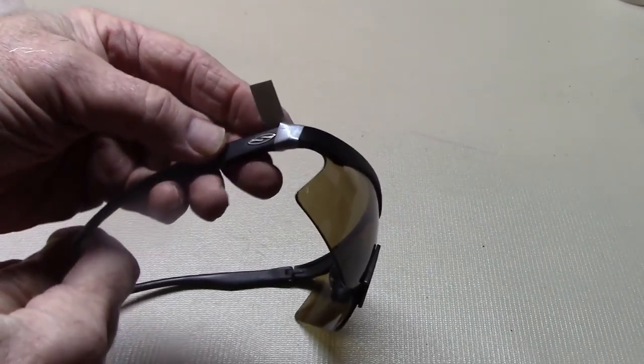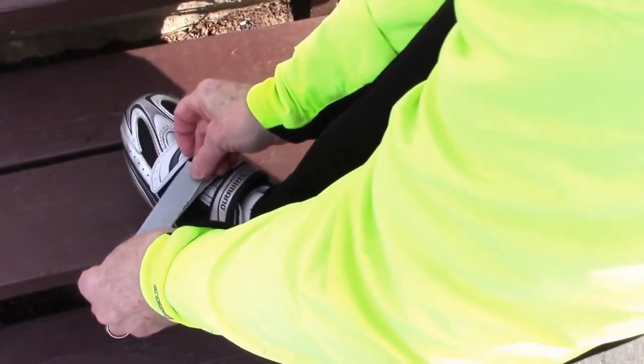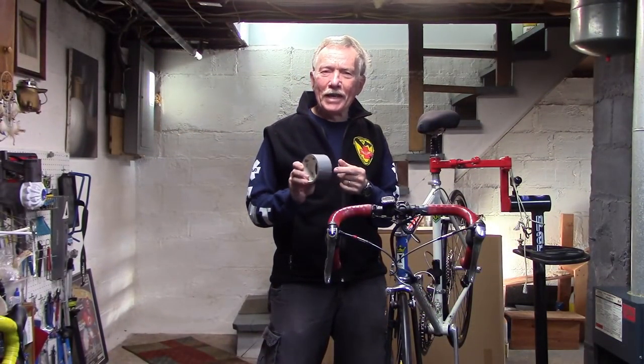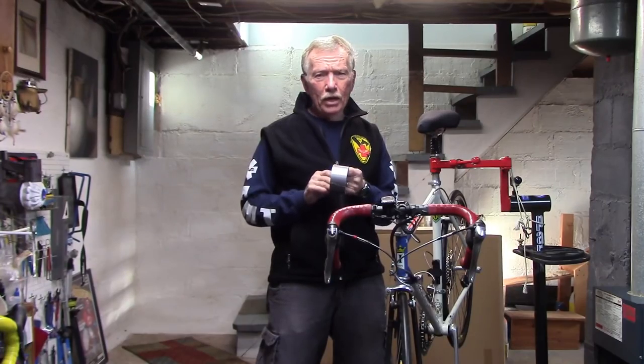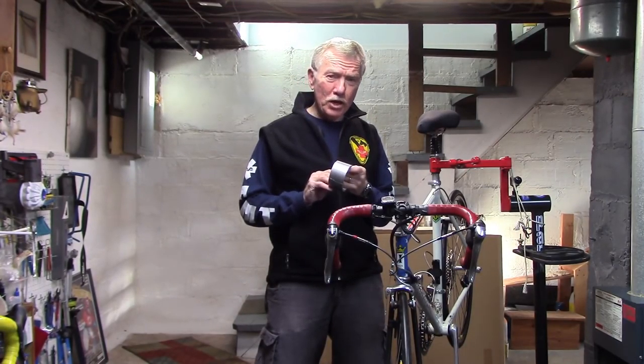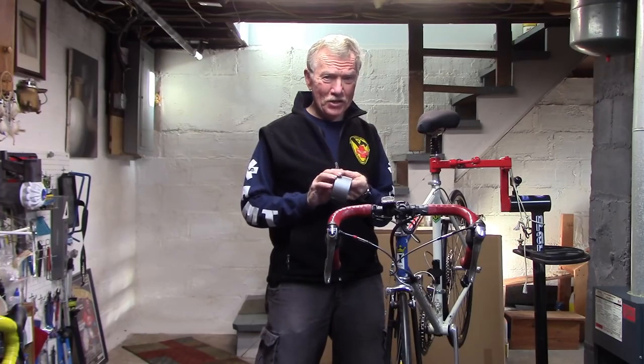Fix those broken glasses. If you can think of any other good bike uses for duct tape please comment below. If you're not already a subscriber please subscribe. This is Tony of Tony 10 Speed. Safe Cycling.